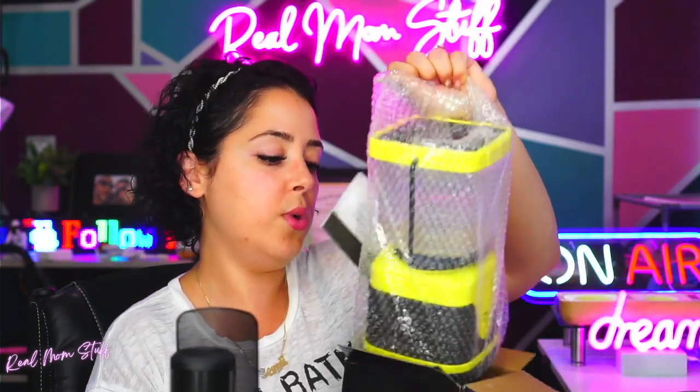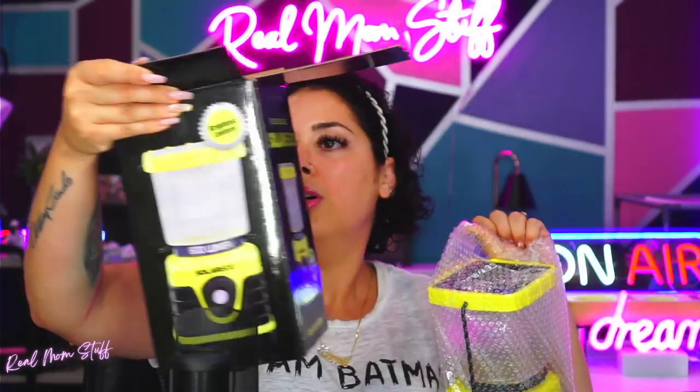The rechargeable lantern — I love this because with my mom anxiety I always want to have something just in case. God forbid you run out of batteries and don't have a flashlight, you can literally put this outside, let it charge, and you're good to go. It even comes with a cable so you can charge it via an outlet. That's awesome.